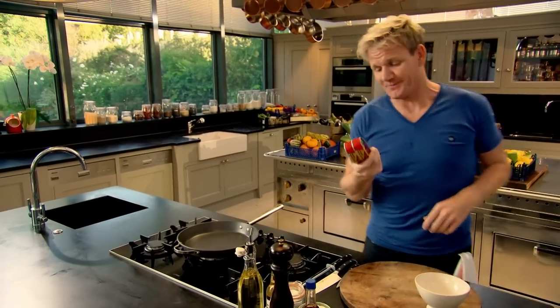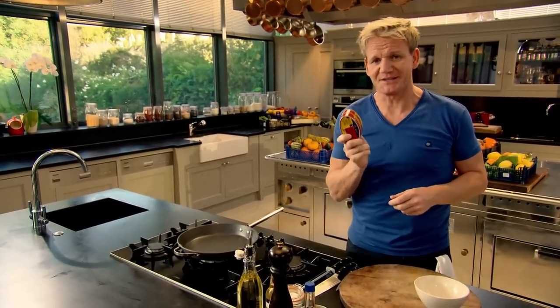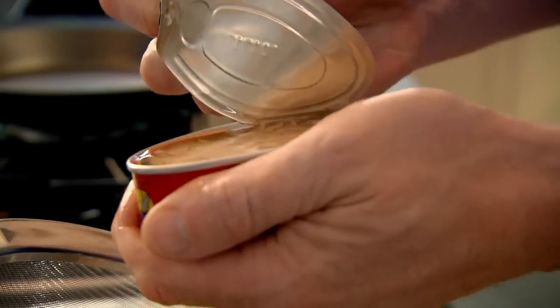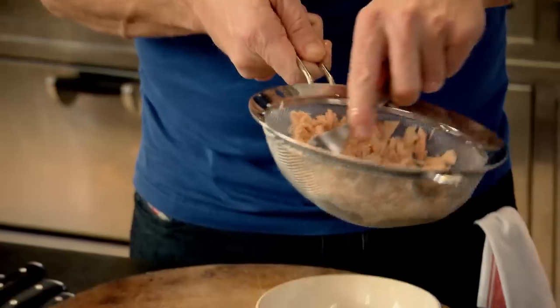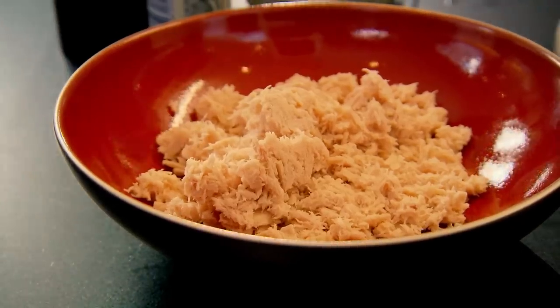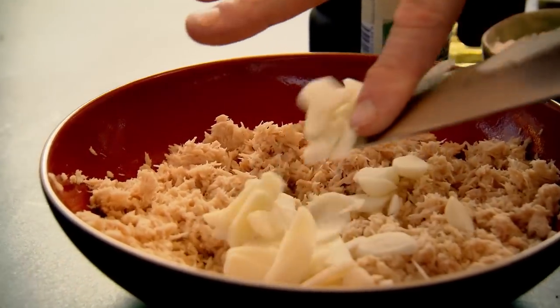Spicy tuna fish cakes. I love this recipe — it turns this humble ingredient, a can of tuna, into something delicious. Just open up and drain the tuna into a sieve, then lightly flake it. Don't press it too hard, otherwise you'll dry out the tuna. These are water chestnuts — just slice them nice and thin. You can buy them anywhere, any supermarket. Chestnuts in. Fresh ginger — get rid of that rough skin on the outside. By grating the ginger, you get all that really nice juice in.